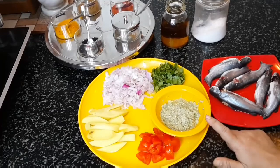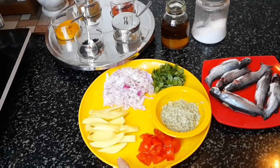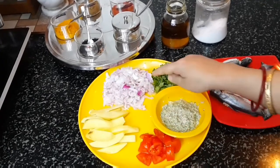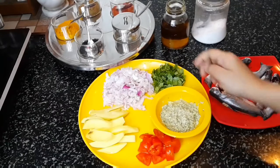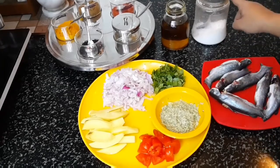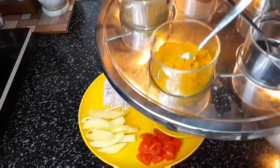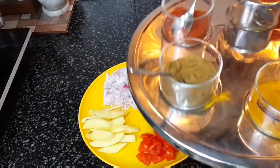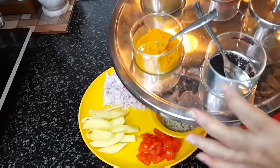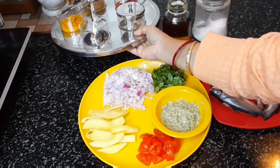Garlic and ginger paste. Chopped tomato. Potatoes sliced — medium sliced, not very thick or thin. Grated onion. Chopped coriander. Mustard oil for cooking. Salt. Turmeric powder. Cumin powder. Red chilli powder. Onion seeds for tempering. And I will use a few green chillies in this recipe.